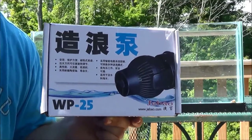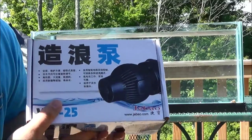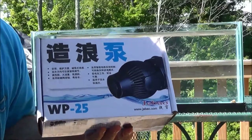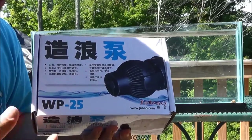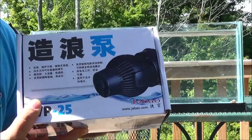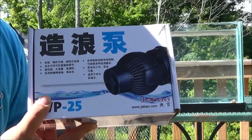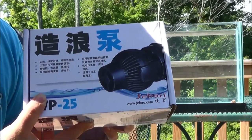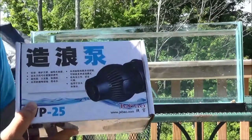Everyone that I've seen who has ever gotten one has just raved about how great they are. So today I'm going to take you through this — it's one of the newer, second-generation WP25s. I'm going to go through some of the differences between this and my WP40. The new WP40s are almost identical to this, just obviously a slightly larger version. I'm going to take you through the contents of the box here real quick.